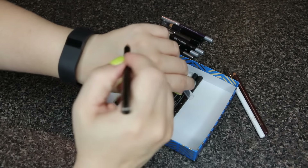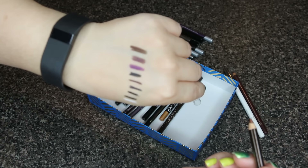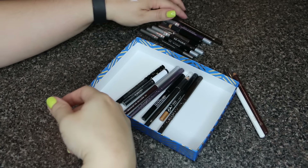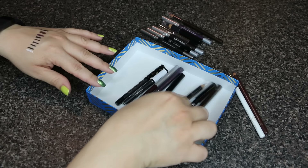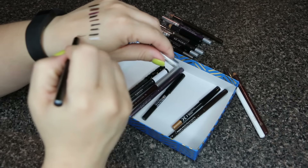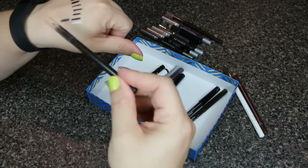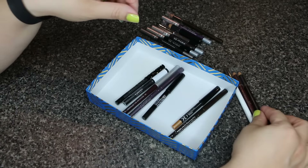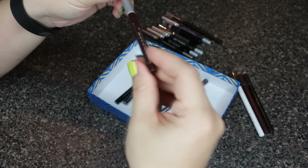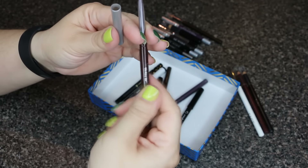This is by Tarte and it's in Bronze — I do like this one, so I'll keep it. And here's another Tarte, this one in Charcoal. I'm already keeping a lot of black ones, and this one isn't as creamy as I'd like, so I'll go ahead and pass that one along.